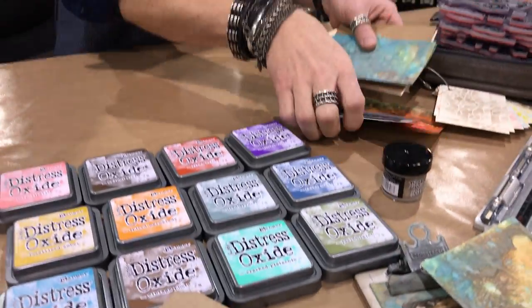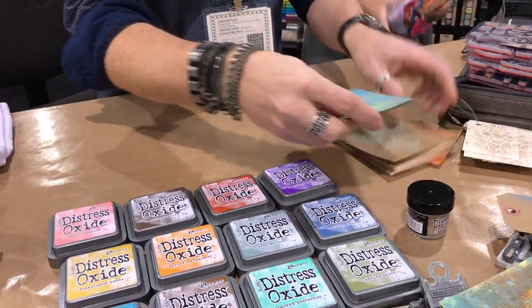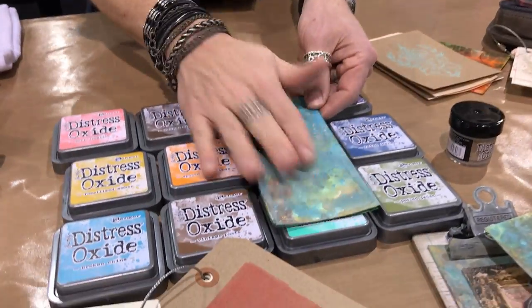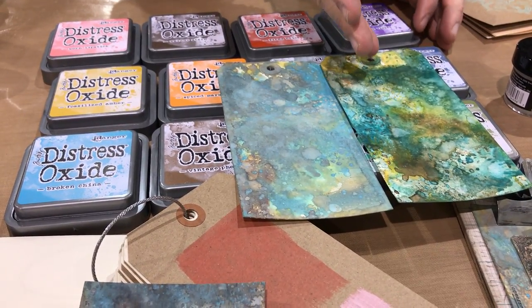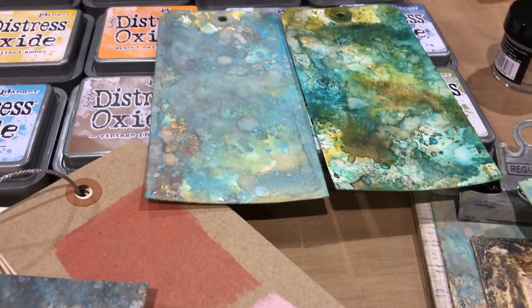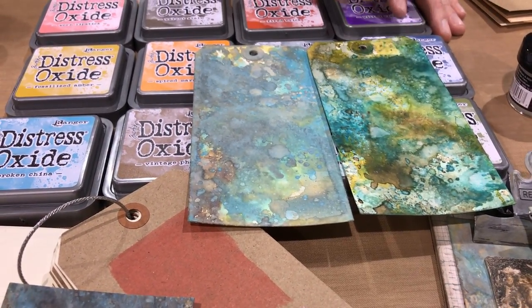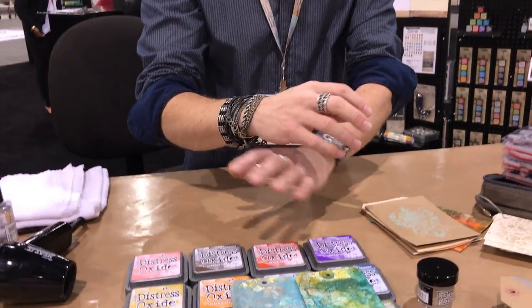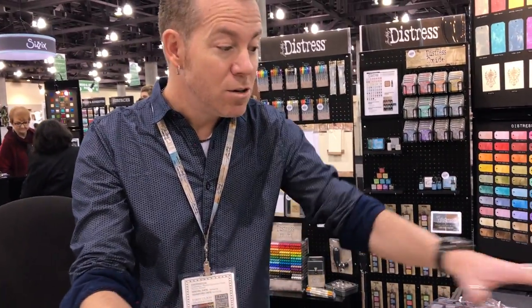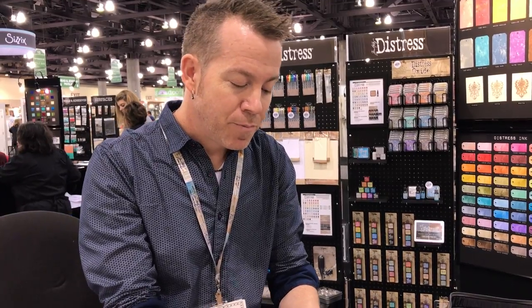Here's a great example showing oxide in the exact same colors used with distress ink — same palette — but that's your big difference when introducing this product. The translucent inks have the ability to layer, and the slightly opaque version of oxide gives us a whole different playing field. You can also use them together: have a little more translucency in one color and an oxidized look in another color, and that's what I'll show you.